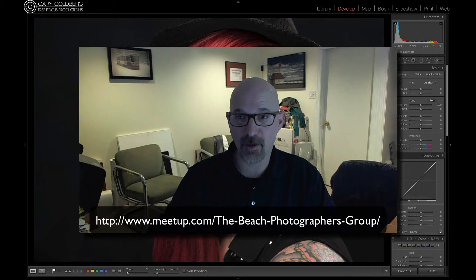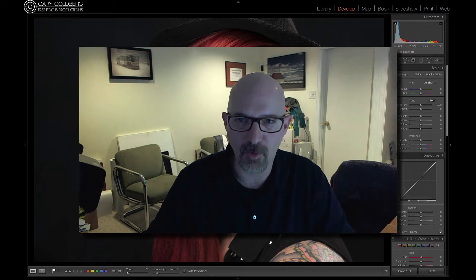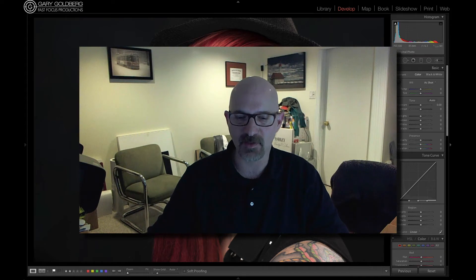I want to give you a quick little tip on Lightroom to get you familiar with the program, and I'm hoping you guys can come over and join one of our classes. This is what the recorded session will look like — we're going to record it as we go through the lessons at the studio, so everybody can log into YouTube or Vimeo to watch the recordings later on after you take the class.